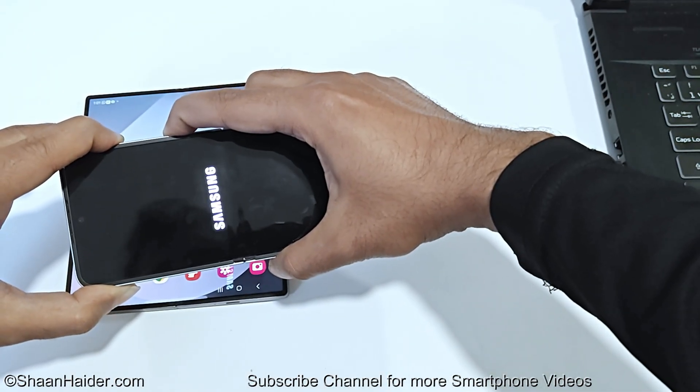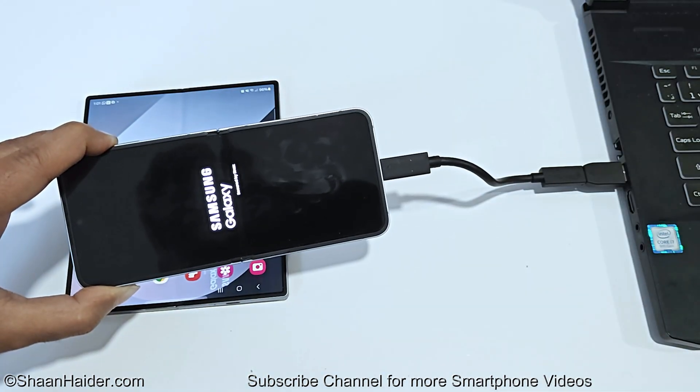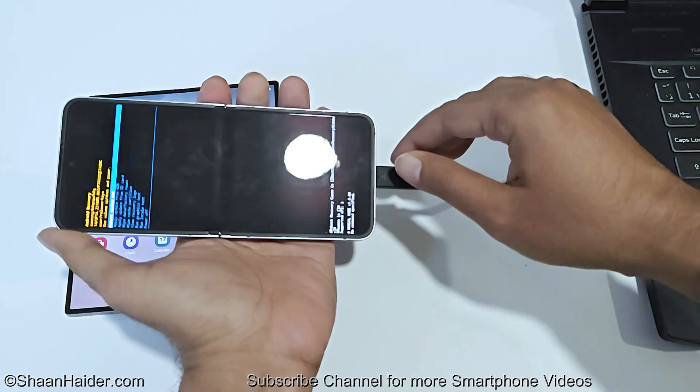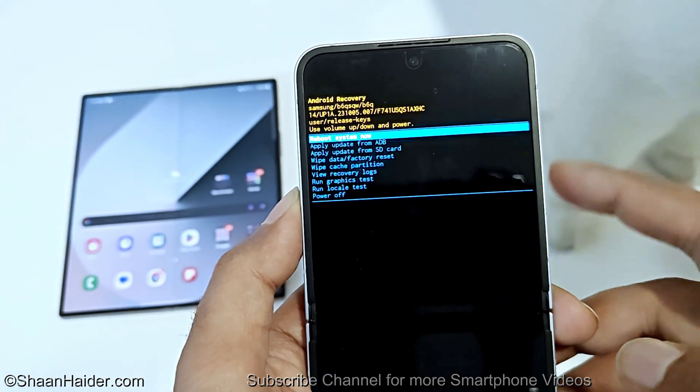Press and hold until the Samsung logo appears. Once you see 'Samsung Galaxy,' you can release the Power key but keep pressing Volume Up. As you can see, we are now inside the recovery menu of the Samsung Galaxy Z Flip 6, and we can disconnect the USB cable.